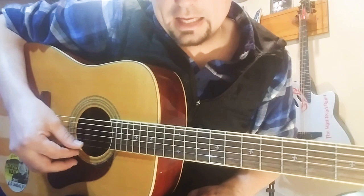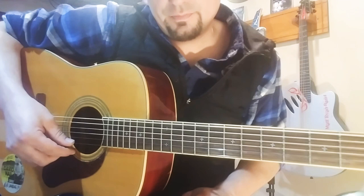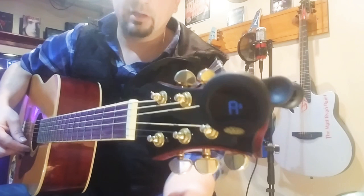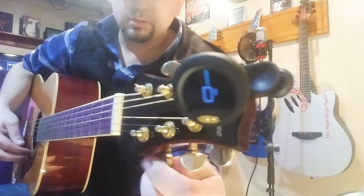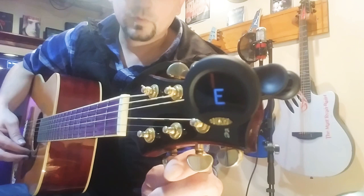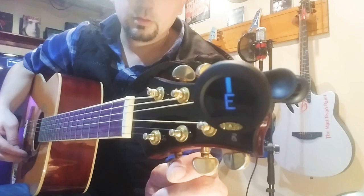Now we're going to move on down to the last one, which is our high E — all the way on the bottom, but consider it the top in literature. If you think of the top as the high note and the bottom as the low note, that's a good way to look at it. We're going to tune this one up to an E. Starting to hear it come into tune — there it is, the E.